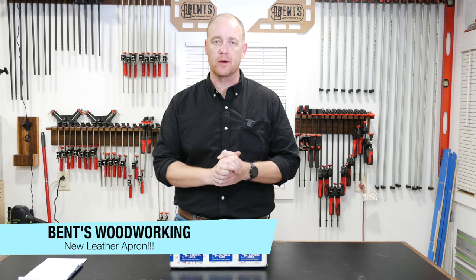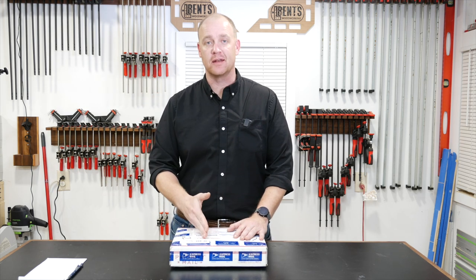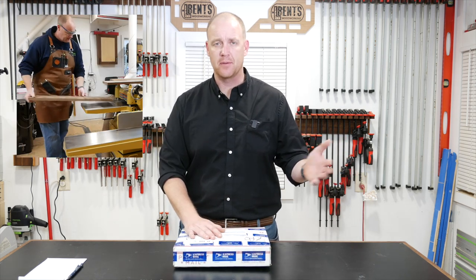Hey everybody, welcome back. Jason with Vince Woodworking. I just want to let you know that this video is not a scheduled release — this is just something I'm doing because I'm super excited about what is sitting in front of me and I want to share that with you guys. Most of you know that I like wearing a shop apron when I'm in my shop.